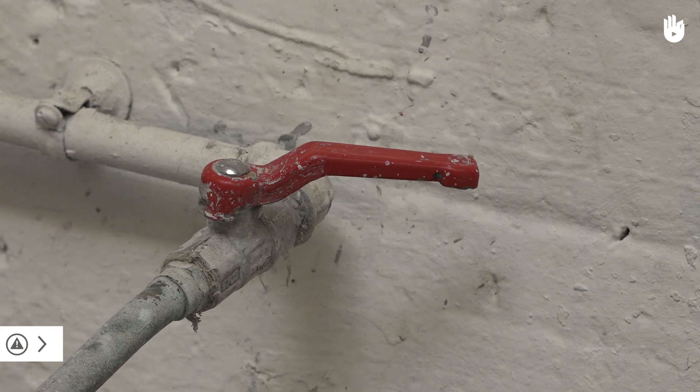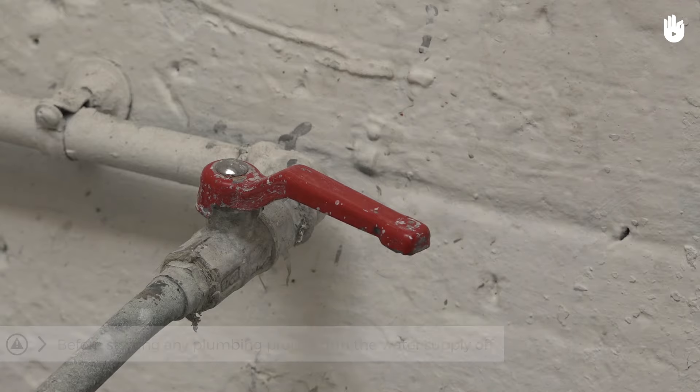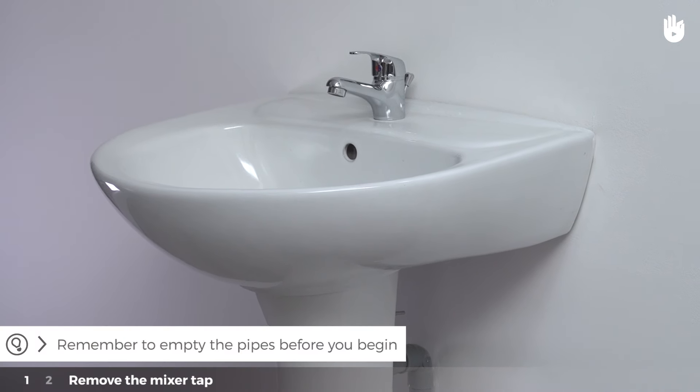Before starting any plumbing project, please make sure you turn the water supply off. Remember to empty the pipes before you begin.